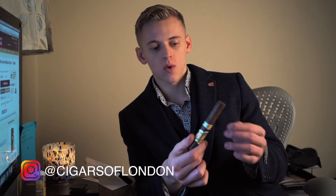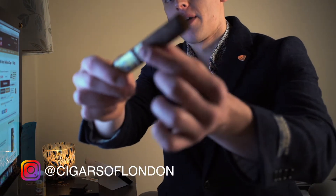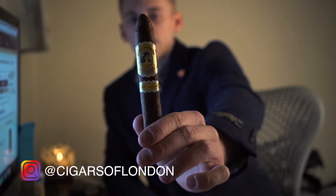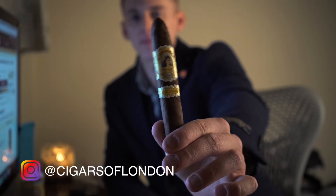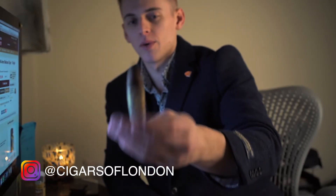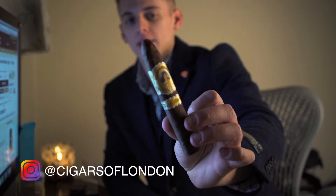Looking at it, really nice oily wrapper, quite rough in the texture. I'll give you a little close-up. Really nice artwork on the band. When I do pick up and smoke a cigar, I definitely take a moment to appreciate the artwork and the work that's gone into it. Obviously they're all individually handmade. So it's nice to take a little bit of time to look at it, smell it, see what you can pick up. With this one, really quite sweet — quite chocolatey, a cocoa kind of smell.